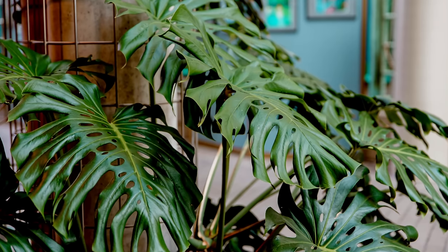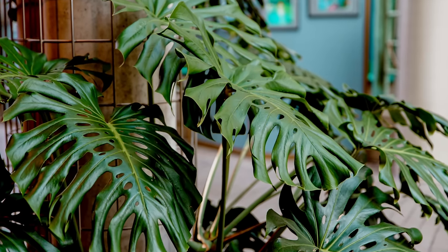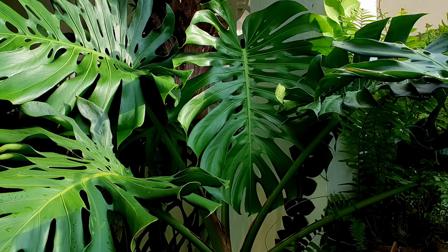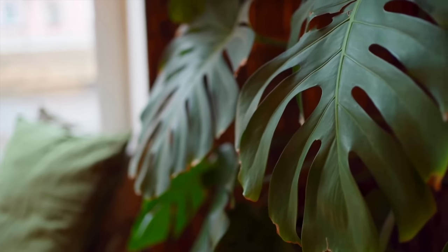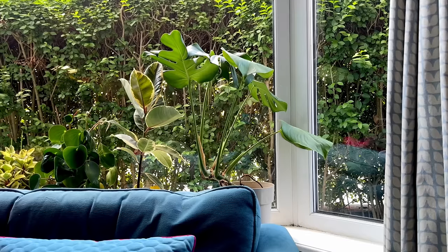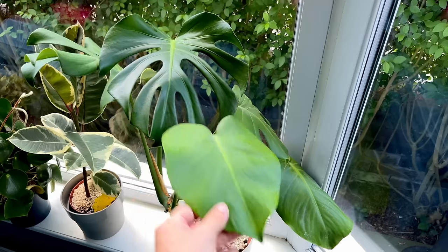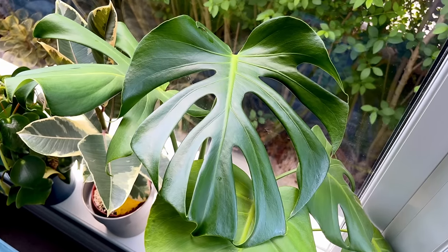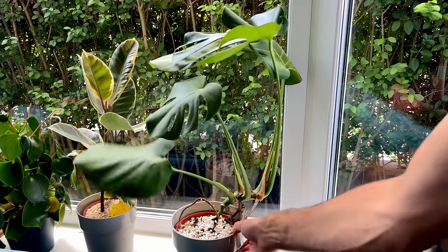Monsteras can be tricky plants to live with — they tend to grow a bit out of control at larger sizes. If you haven't got yours supported onto something like a moss pole, bamboo, or planks of wood, you're probably finding it hard to control. They have a tendency to sprawl and grow out of the pot as their stems get longer. I found this with my smaller Monstera in my living room — it had one long stem doing its best to leave the pot, constantly flopping from side to side. It needed repotting and stem support so it could start growing vertically rather than horizontally.